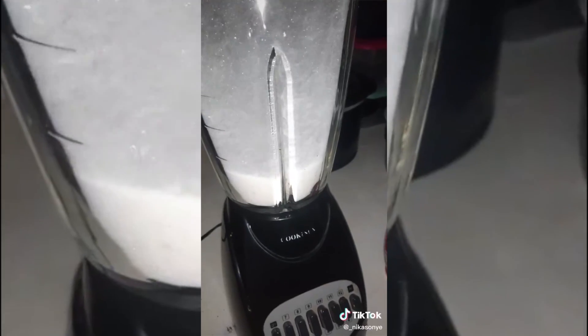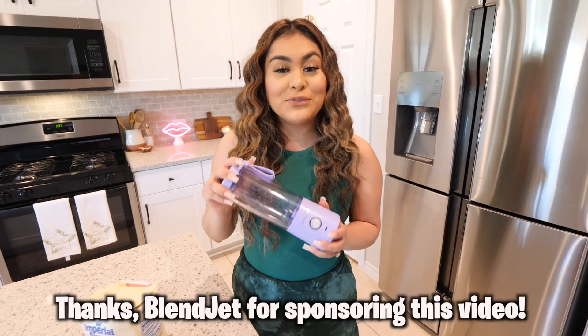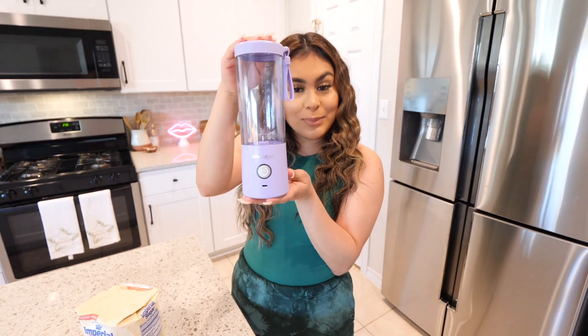Does everyone know you can get powdered sugar just by blending sugar? If this works, we're going to be saving so much money. All you need is some sugar and a blender. I'm going to be using my blender — shoutout to BlendJet for sponsoring this portion of the video. BlendJet is a portable mini blender.